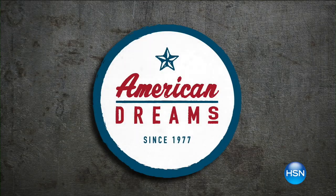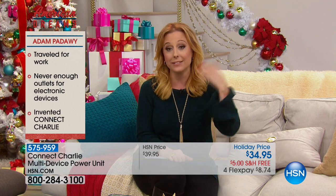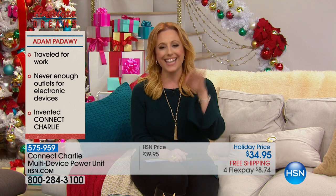I'm Helen Keeney and I'm excited to share an item from HSN's American Dreams — our ongoing search for the next great entrepreneur. Today we welcome a brand new inventor, Adam Badaway, who invented the Kinect Charlie. Adam and his wife travel for work and staying in hotels, they never had enough outlets to charge their electronic devices. Their solution: the Kinect Charlie — a uniquely designed electronics charger with nine USB ports, three regular plugs, a built-in surge protector, and an LED nightlight.